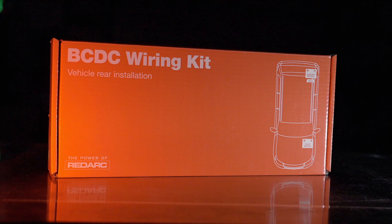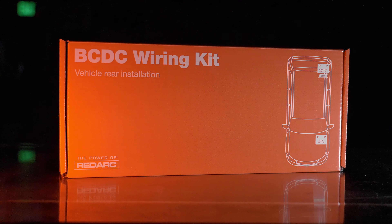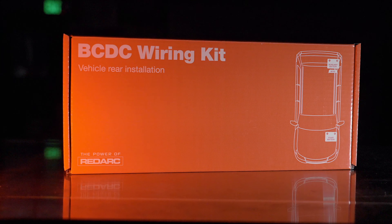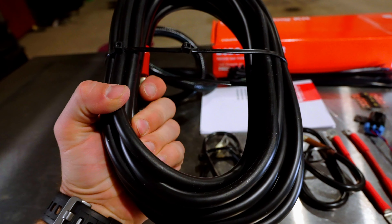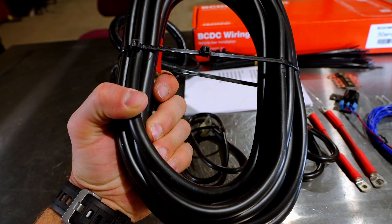Redarc has launched a wiring kit for their BCDC kits, designed to make it easier for you and professional installers to put these systems in. By the time this video comes out, these should be on the market. These kits will make it absolutely the easiest way to install a BCDC system into your own vehicle. They come with really heavy double-shielded wires so you can run them on the outside of your vehicle, and it's all plug and play.